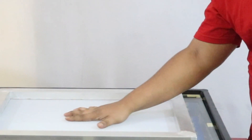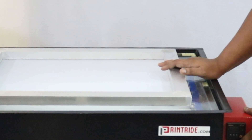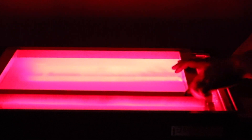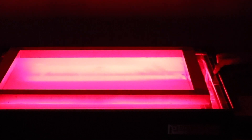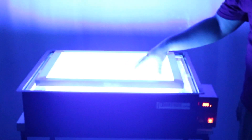Now suppose you are exposing — you take a frame, put your matter here, and put it in the exposing unit. Apply some pressure. First, turn off the light and turn on the registration light. This is UV-safe, so you can make your registration. After that, turn off the registration light and turn on the UV exposure light.